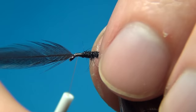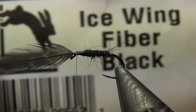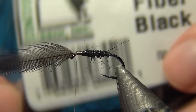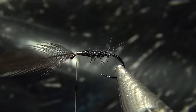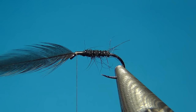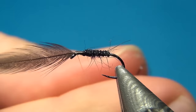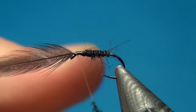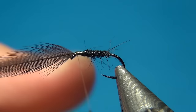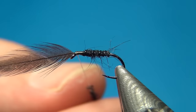Now we're going to dub the thorax. For this I'm going to use a slightly unusual material — Icewing Fiber Black. These are really long fibers; it's maybe a little difficult to work with. I'll take just the smallest amount and dab it onto my thread. It's actually quite easy to dub on because the longer the fibers, the easier it is to dub.